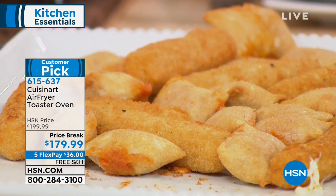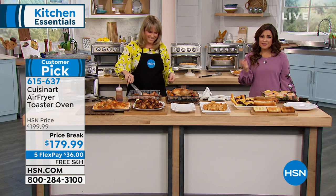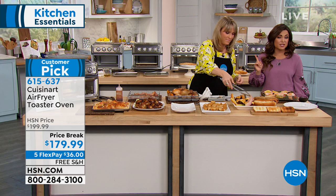You still get all the crispy, crunchy goodness — tons of flavor. Don't forget, that free shipping is a big deal. That's normally about $20 to ship this.